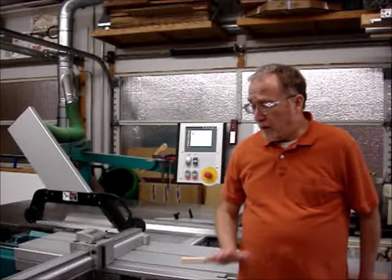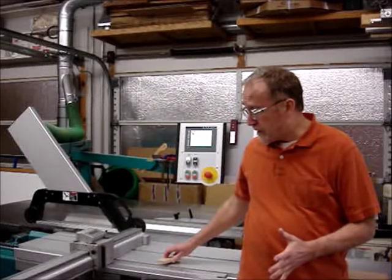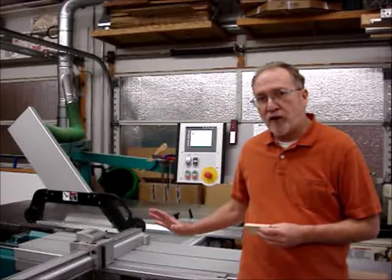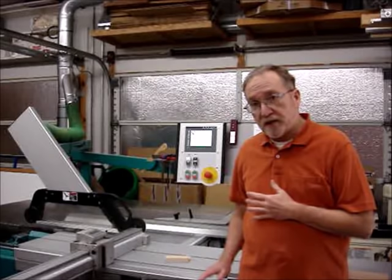Hi guys, Steve Rowe here, Extreme Woodworker. Today I'd like to cover a very useful accessory if you have a slider. One of the things you'll notice is that when you're dealing with small pieces of wood, it just isn't very good with the standard setup to either cross-cut short pieces or do several other operations — they're just a difficult clamping operation.